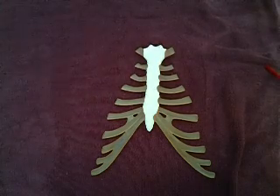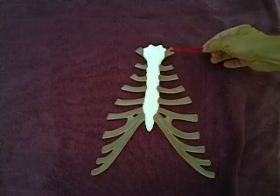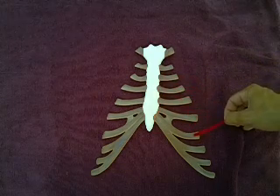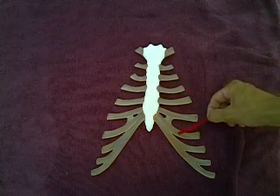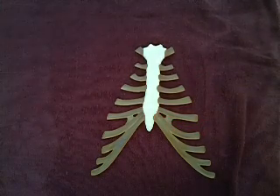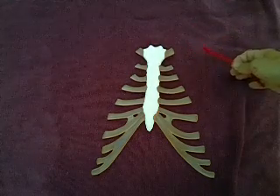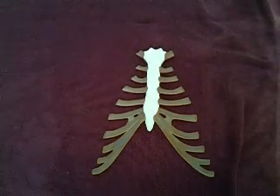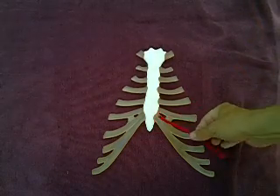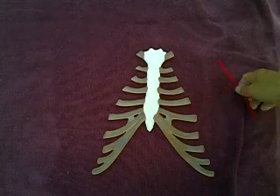The first seven are true ribs because they have their own independent attachment to the sternum. If I count down — first cartilage, second, third, fourth, fifth, sixth, and seventh — each of the first seven rib cartilages has its own independent attachment. Another name for these true ribs is vertebrosternal, because their attachments go from the vertebra directly to the sternum, albeit via cartilage.